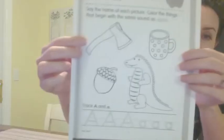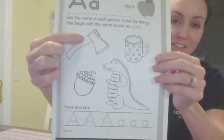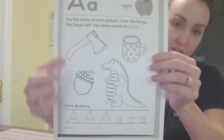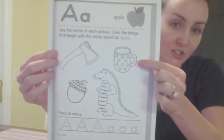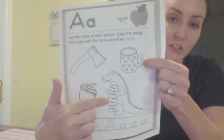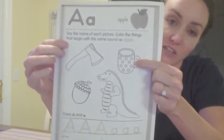And the first one we see is called an axe. Axe. The second one is called an acorn. And this is an alligator. This one is a cup. So axe, acorn, and alligator start with letter A. But cup starts with letter C.